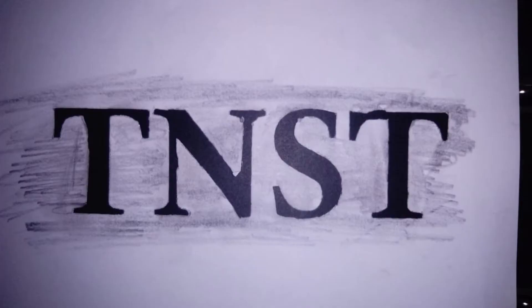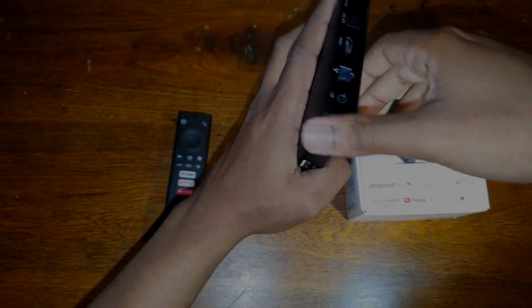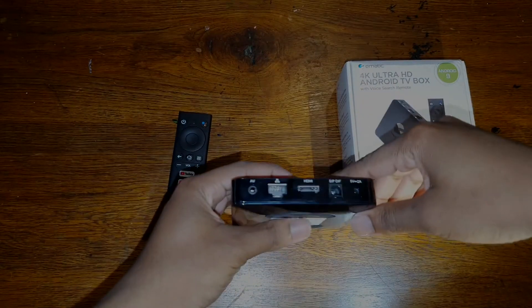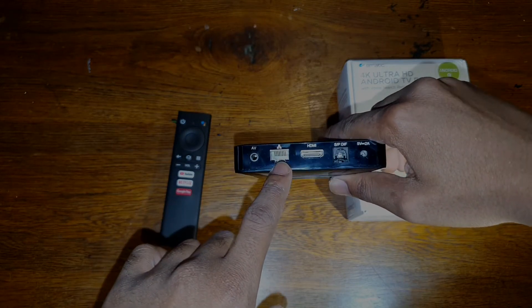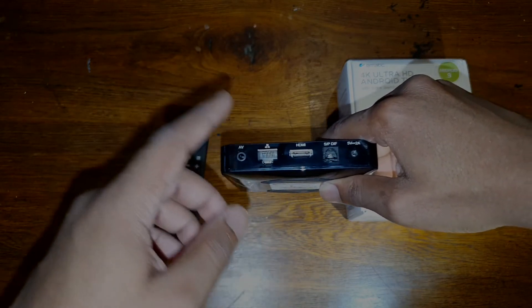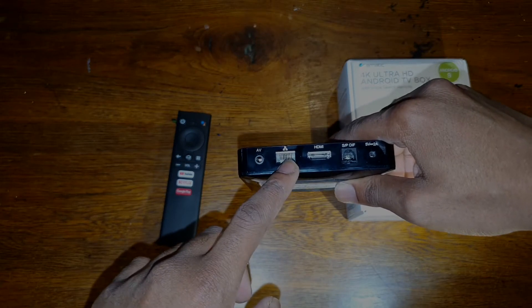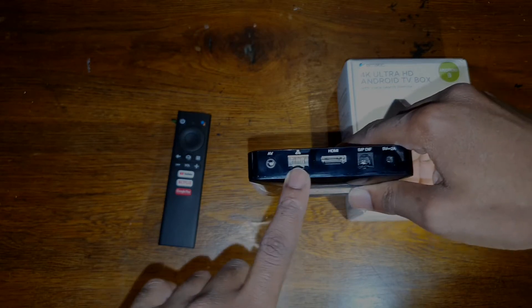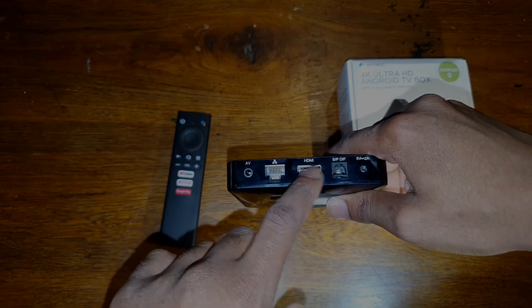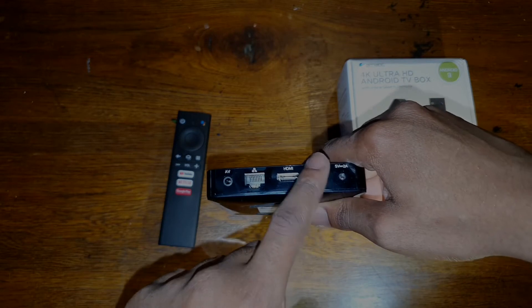You might be asking how do you connect this to your TV and to your sound system. The advantage is it has multiple ports. The very first port is AV, the second one is your internet port so you can direct internet traffic via a wired connection. You can also use Wi-Fi, but I always say you should use wired internet as much as possible. Then there's HDMI that goes to your TV, and there's an optical port — when you buy this it's normally covered for protection.